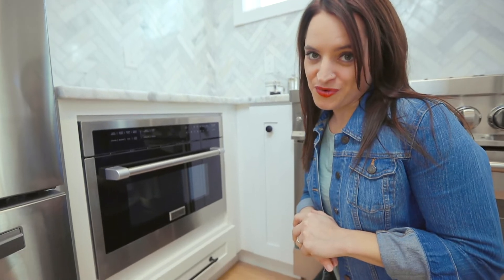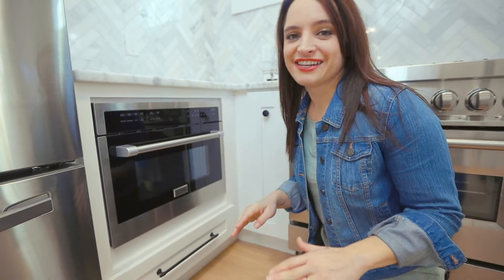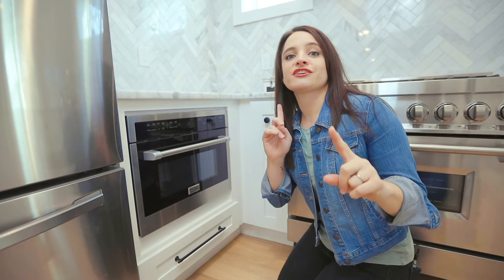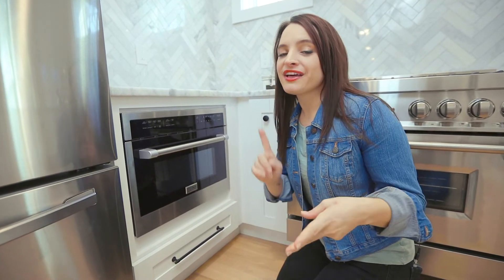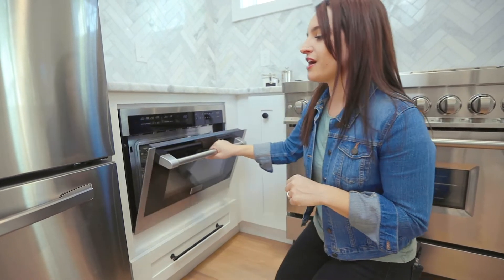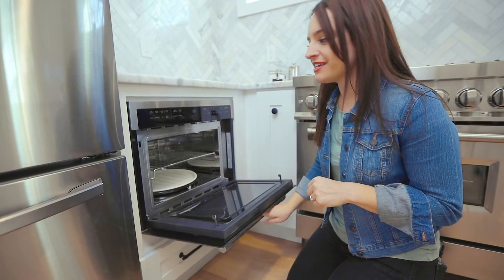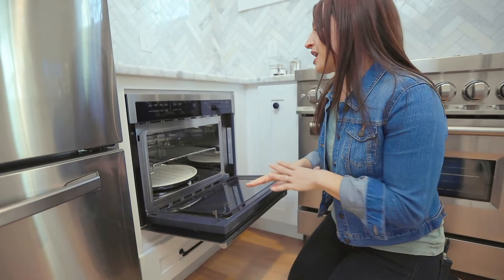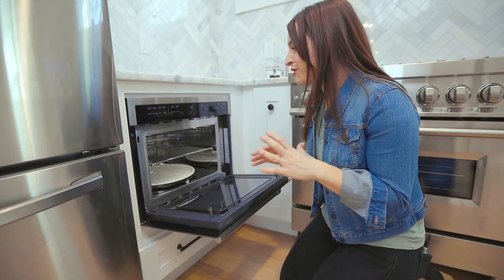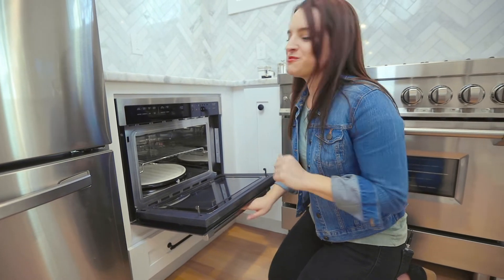Now more than ever, we need microwaves that can do a ton of stuff. The Z-Line microwave has 11 power settings and different cooking modes such as standard, broil, and convection. There is a child safety lock feature so that your kiddos can't open it accidentally and burn themselves. It's got multiple defrost settings so you can get your food ready for any sort of preparation. It's just a beautiful product.